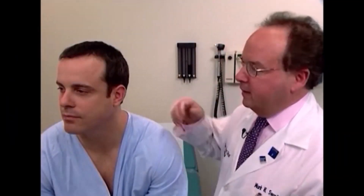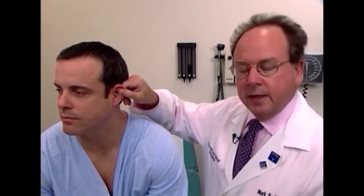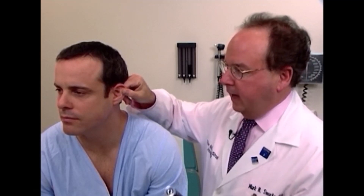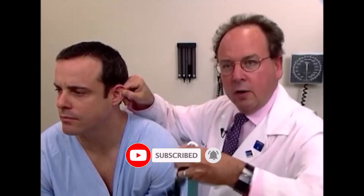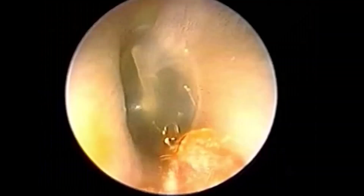To examine the left ear, the examiner uses his or her right hand to pull on the tragus and earlobe up, out, and back. The otoscope can be entered into the external canal as demonstrated on the other ear, or held in this manner. The speculum is inserted as demonstrated now.